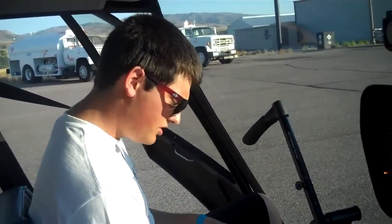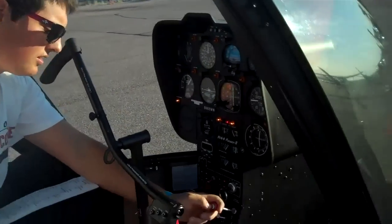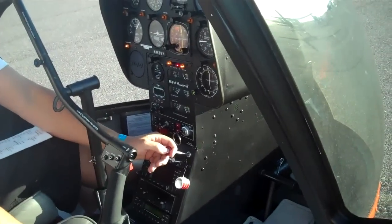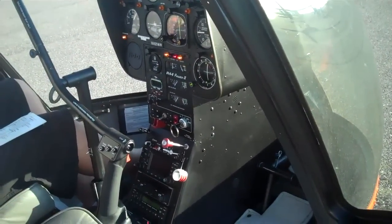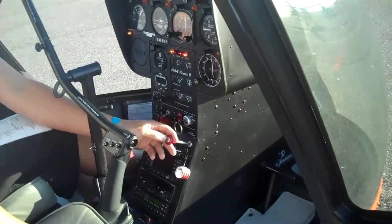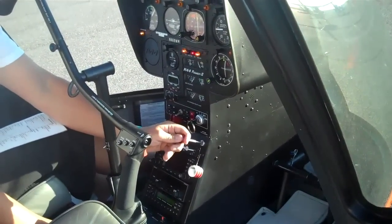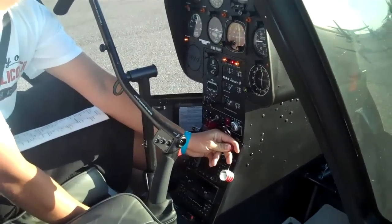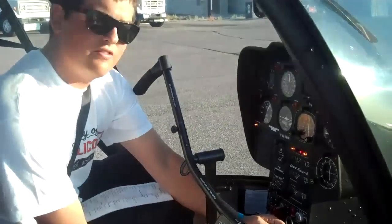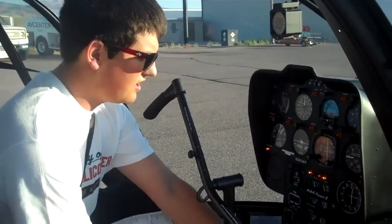Now we're gonna push the starter button and start inching in the mixture, just until the engine starts, and we'll let go of the starter button — which is down here on the collective — and push the mixture in the rest of the way. So here we go. If it doesn't start, wait a few seconds for the starter to wind back down and try again.